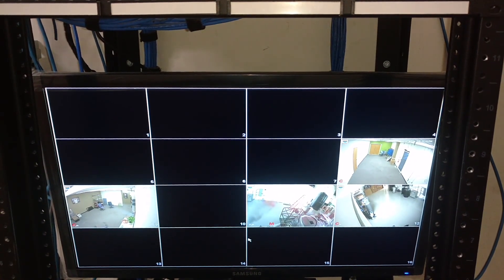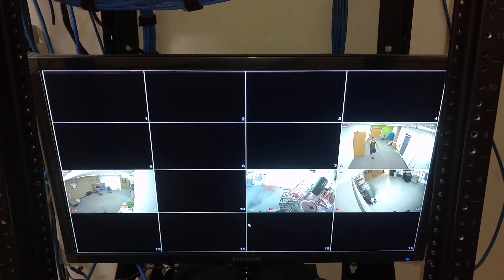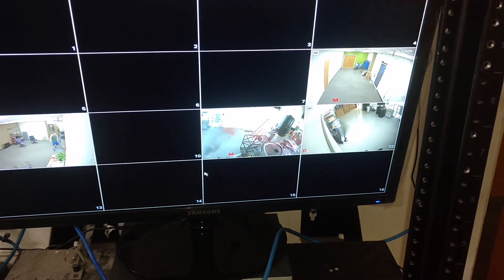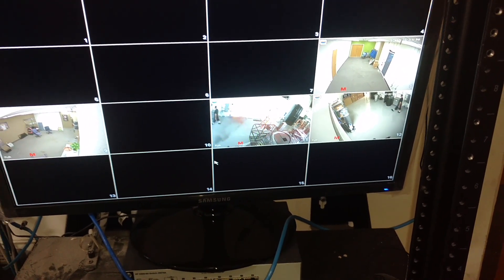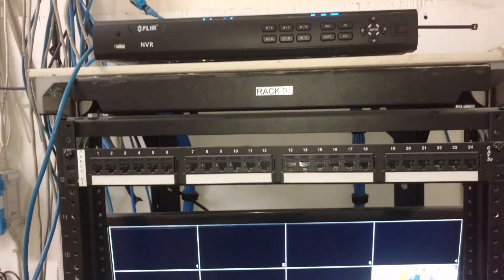These things are being recorded up to a certain length of time to fill up the hard drive. You can pull the information off of the camera. As you can see, they are very good quality — you can clearly see who is in the camera view. This is a good system to have.